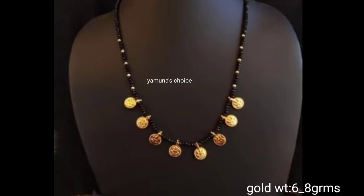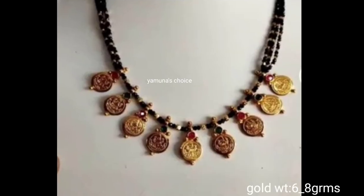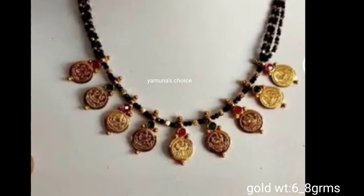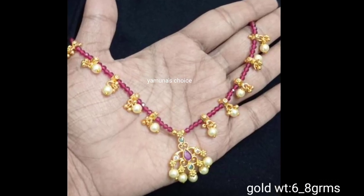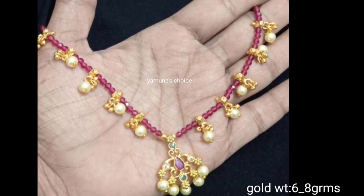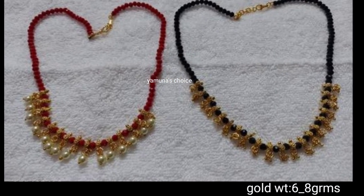If you're in the channel, you will be uploading the latest gold designs. You can choose a small idea. Please like and share. Don't forget to skip the video. Don't forget to subscribe.